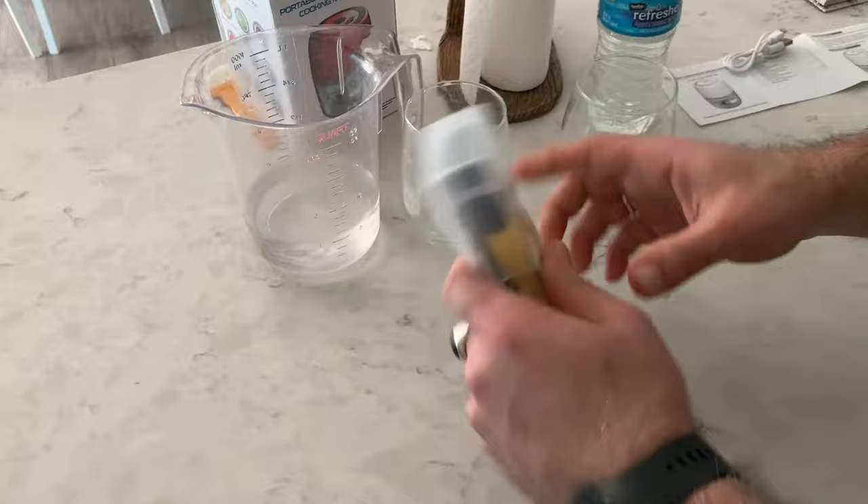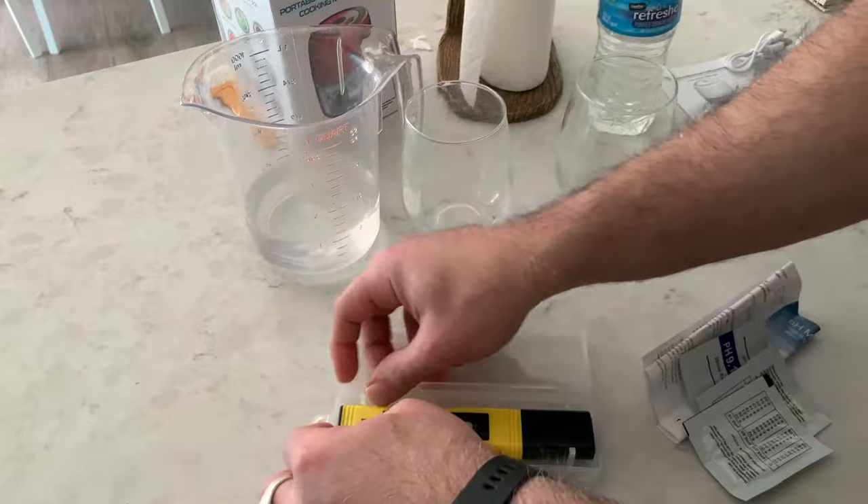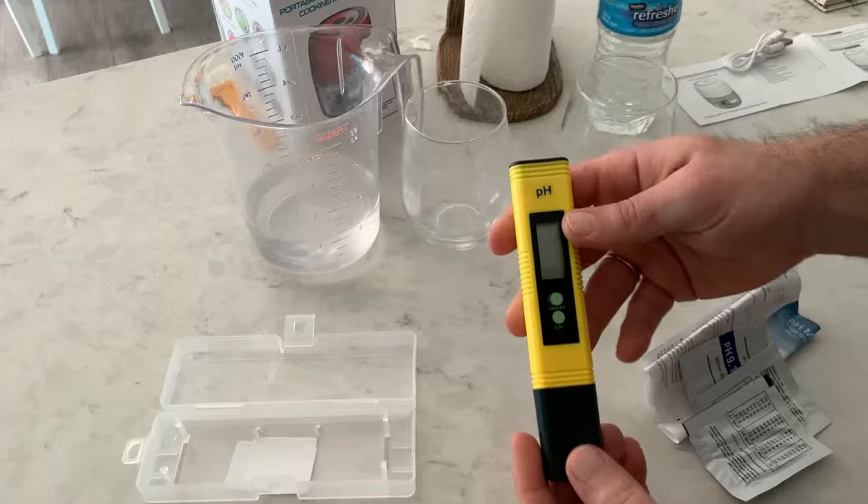I'm going to be testing out this pH water tester. What you get here is a little tool that you can use to test the pH levels in fish tanks, drinking water, bottled water, tap water — any water you want — to find out if it's neutral, if it's acidic, or if it's alkaline.